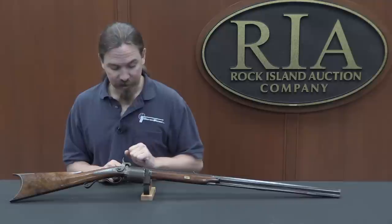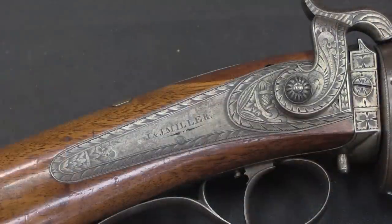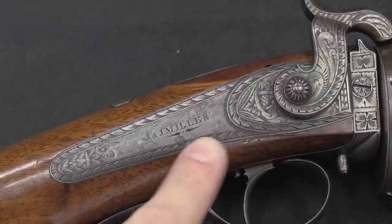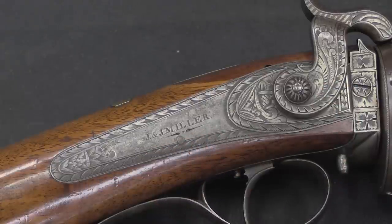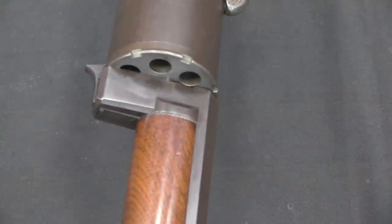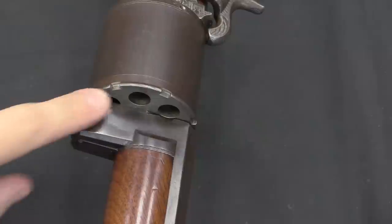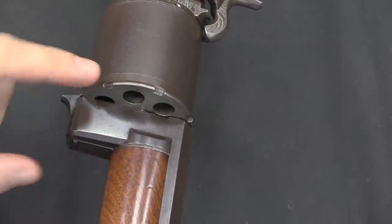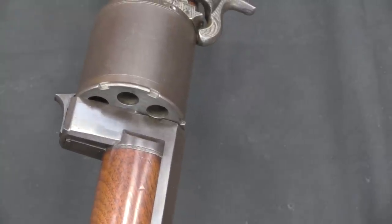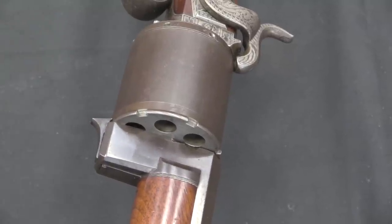I can actually take this apart and show you how all of the lockup mechanism works. This is a really nice, pretty example of one of these guns. Amongst all the scroll work and engraving, we do have two manufacturer's marks: J and J Miller, and J and J Miller Rochester up on the barrel. This is actually a second type of Miller revolving rifle. The very first type is primarily distinguishable because it had a cover over the front of the cylinder, attached to the lock, that would keep the chambers clean and might offer some protection in case of a chain fire — which was an ever-present potential problem on these early revolving rifles.